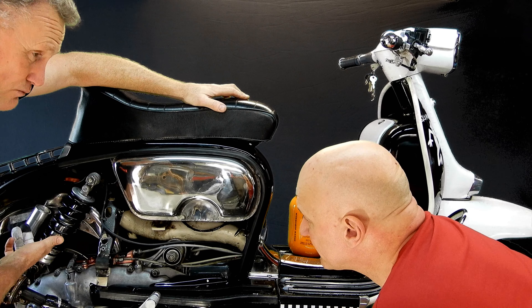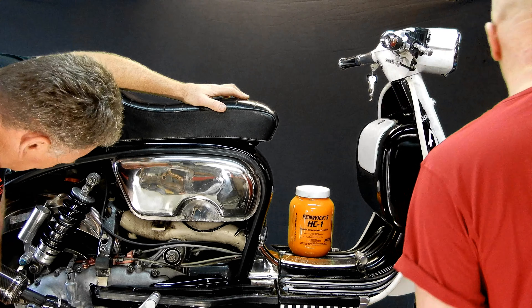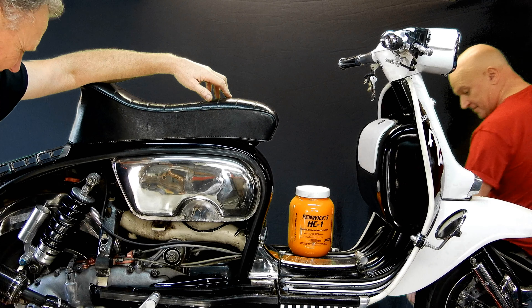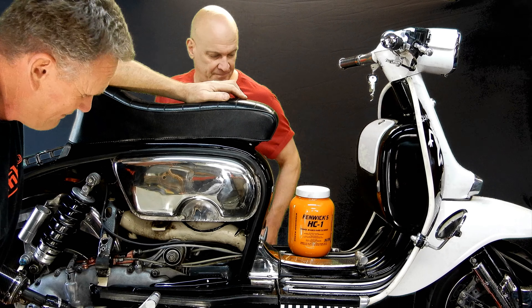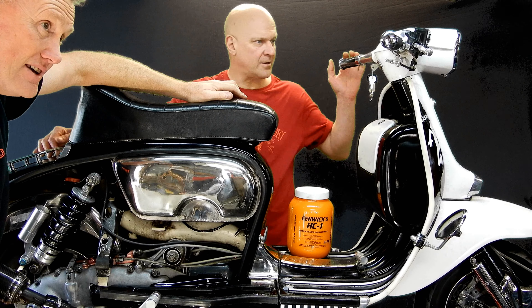An R1 rear shock, also nice. Is that chrome? No, it's stainless steel. And we've also got a variatronic ignition from Tino Sacchi as well. Very nice piece of kit.